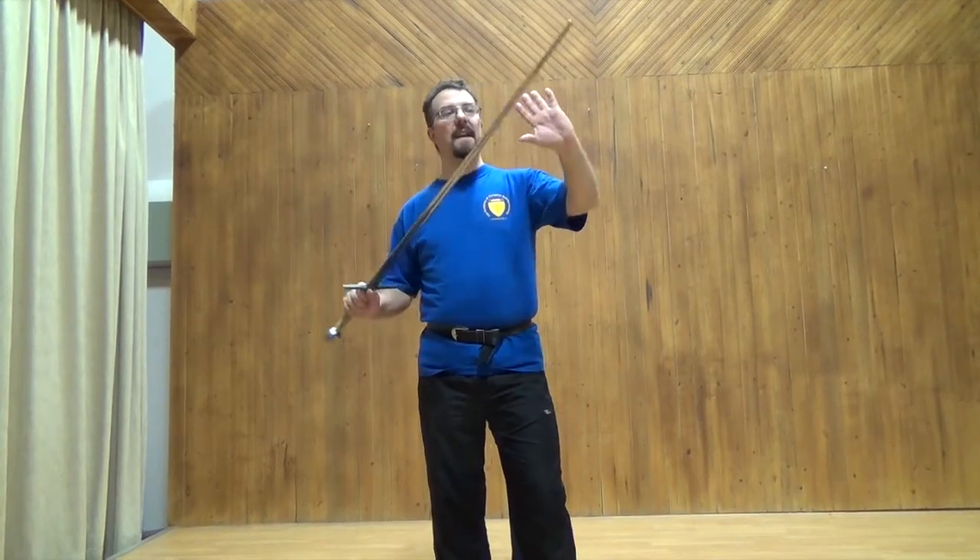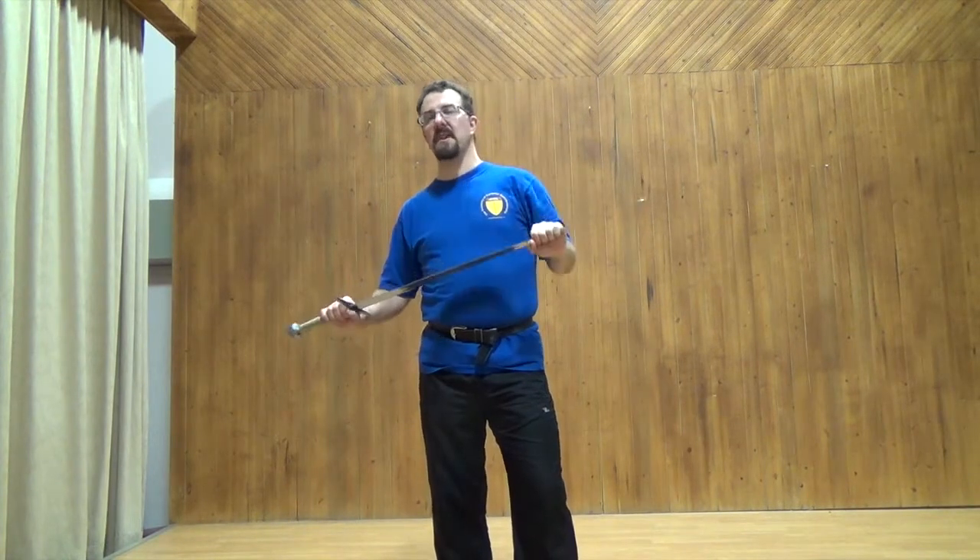Half-swording means fighting with a sword with two hands, where one hand is holding on to the blade. The best place to hold it is the part that doesn't move when you strike — that's called the center of percussion.